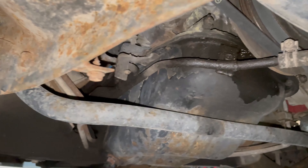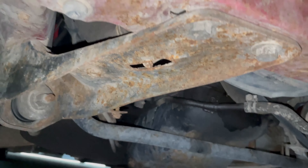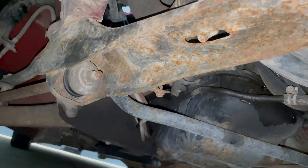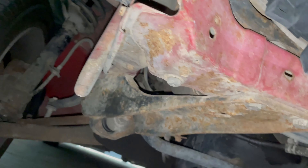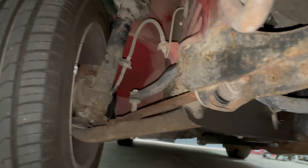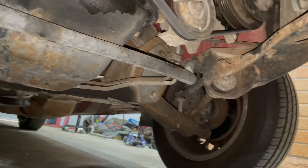There's a bit of an oil leak from the sump. It's a little bit rusty, but it's all surface rust, which is good. She looks all right.